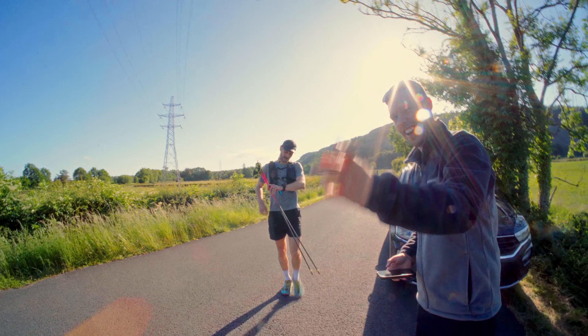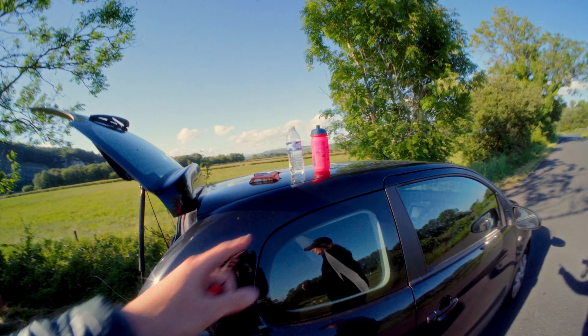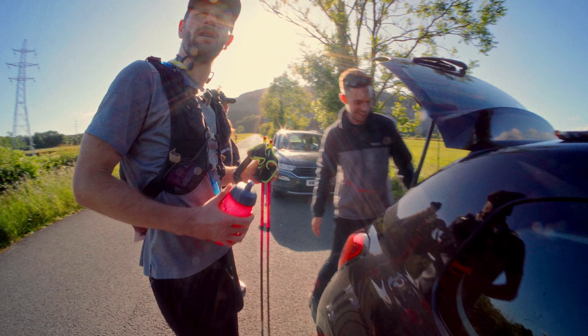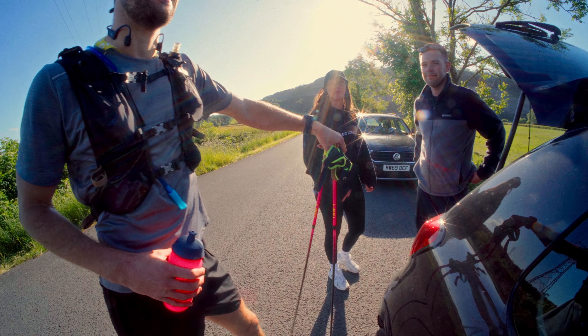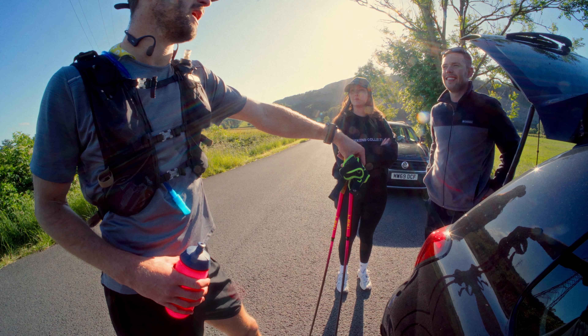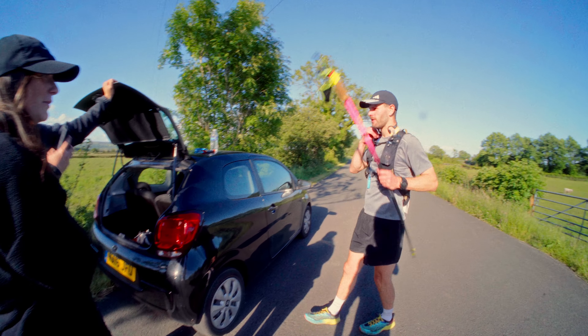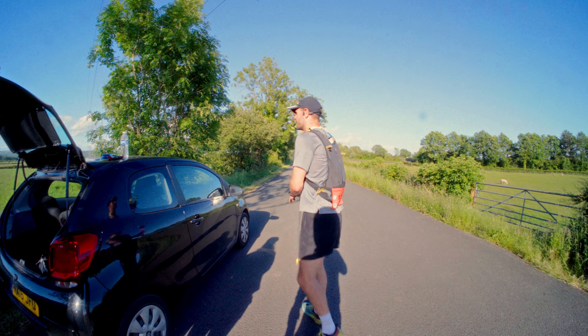Made it to the aid station. Got electrolytes, water, rice krispies and that sort of thing. How are his legs? Better now from a little aid station stop. He's had something, got the headphones back on — all right, ciao.